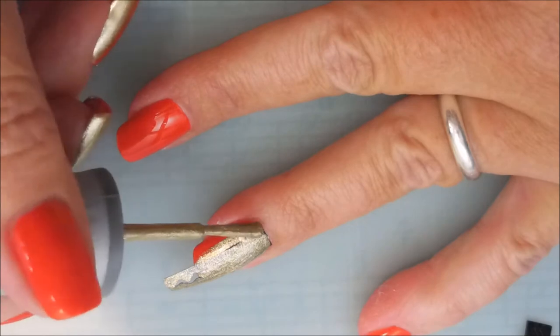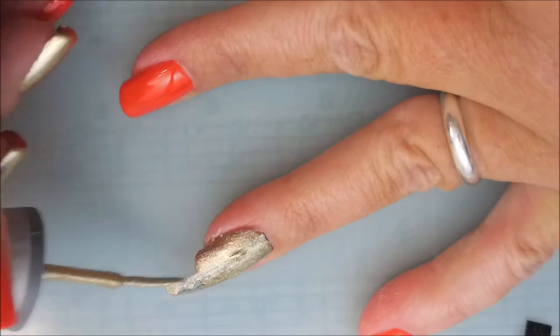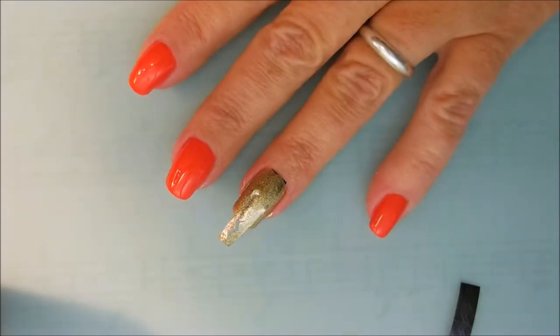I'm being rather generous with it because I can't wait for the paint to dry before I pull up the tape, so I'm being a little generous with my coat on this one. I apologize, my camera is fuzzing out on us. We're going to try to get it to focus — there we go.